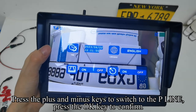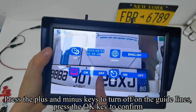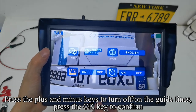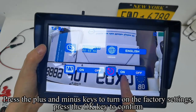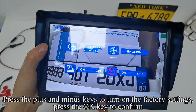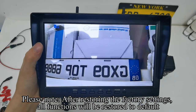Press plus/minus to switch to the P-line setting and press OK to confirm. Press plus/minus to turn the guidelines on or off, then press OK to confirm. Press plus/minus to switch to default settings and press OK to confirm. Press plus/minus to turn on factory settings and press OK to confirm. Please note: after restoring factory settings, all functions will be restored to default.